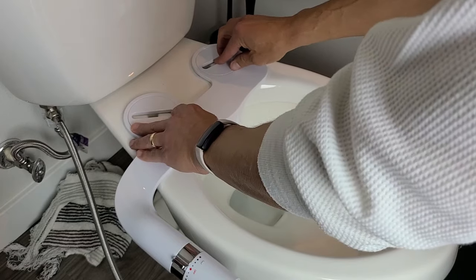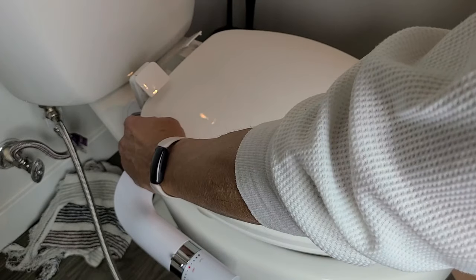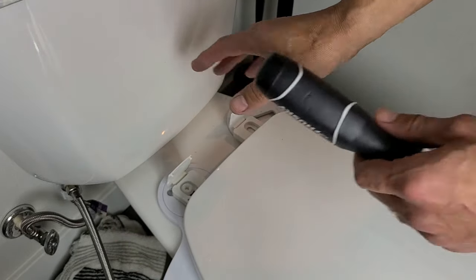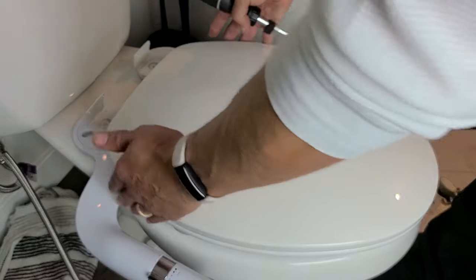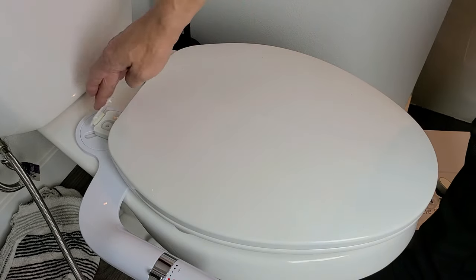Make sure everything is nice and even, find the holes, and hold it in position. Grab the toilet seat and place it right on top, making sure you can get the screws in. Start screwing them in and put the bolt underneath. Leave them a little bit loose so we can make adjustments. Once everything is lined up, go ahead and tighten them up a little more, then close the bolt covers.